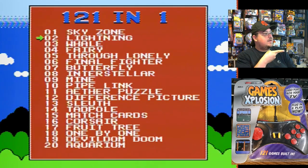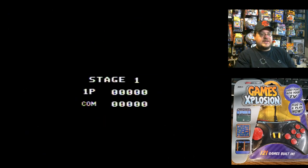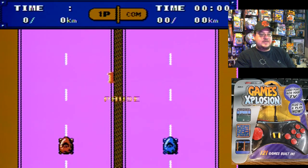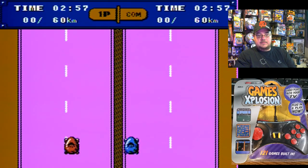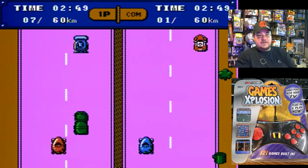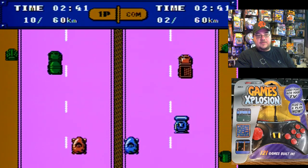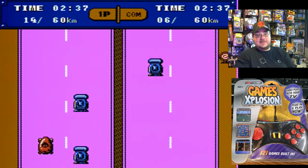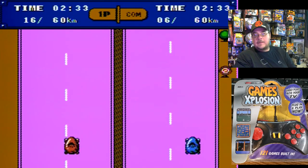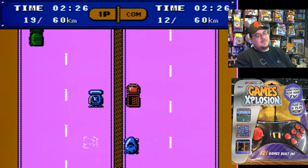We got Lightning next. Some of the music sounds so familiar to the previous plug-and-plays, but it's very different. This game is like a triple action type of game for Intellivision — kind of reminds me of that at first glance. Just kind of avoid the cars. A weird vehicle you got here. But you get the idea — I've played something similar before.